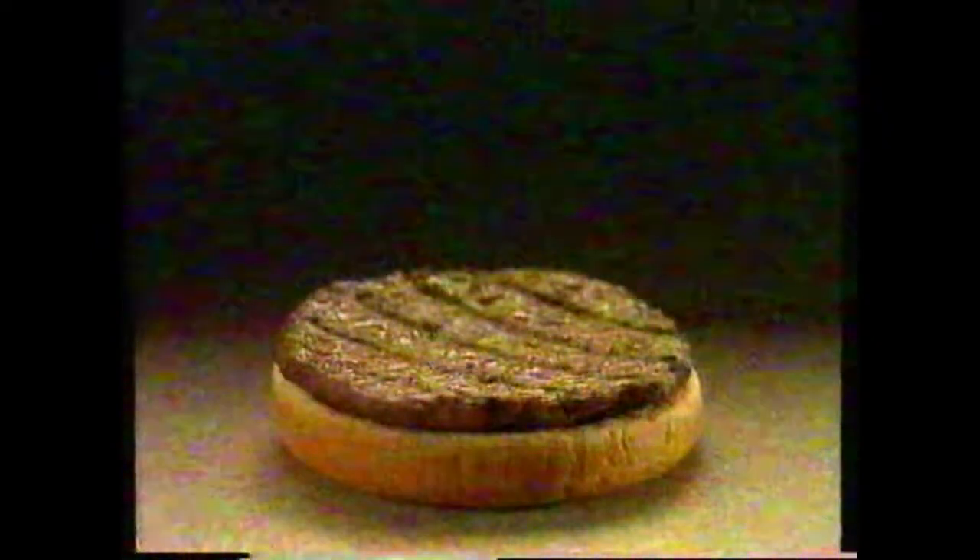You all gotta get back to Jack's for a barbecue bacon double burger — with two beef patties, two slices of cheese, bacon and barbecue sauce. Barbecue bacon double burger, thanks ma'am.